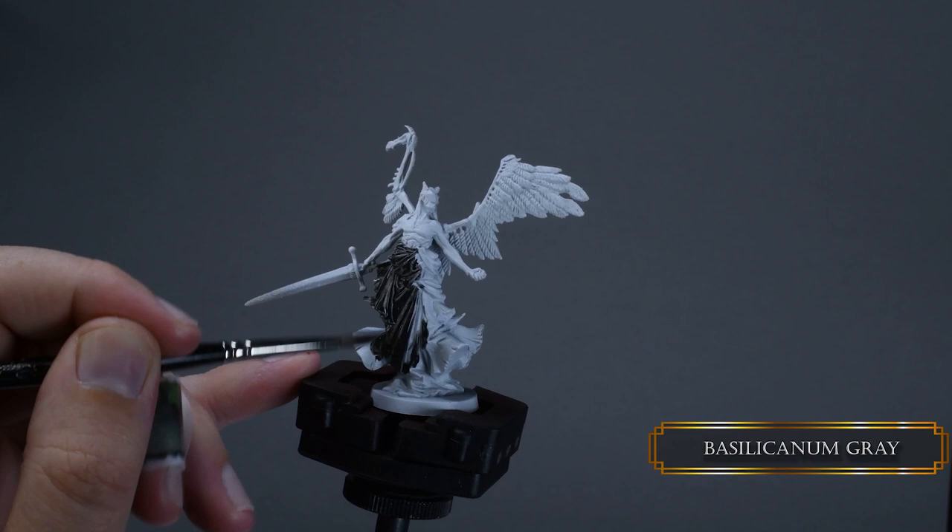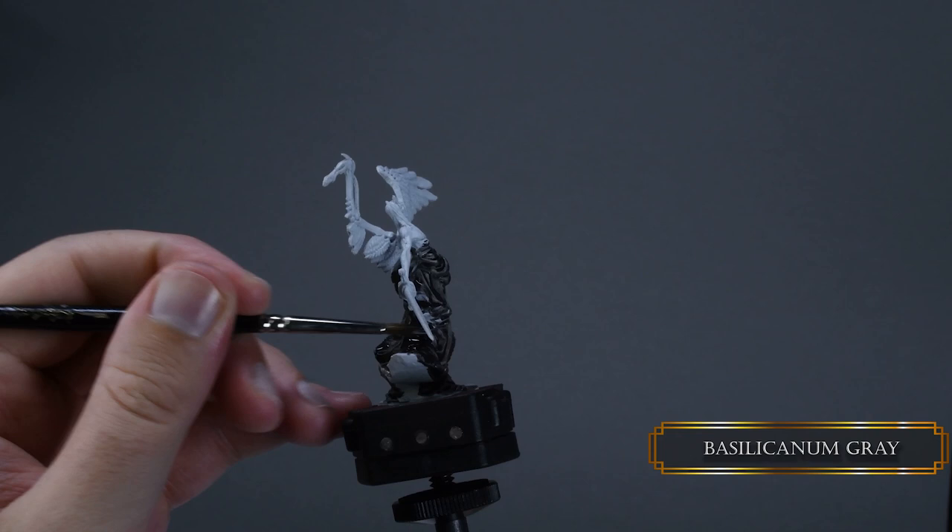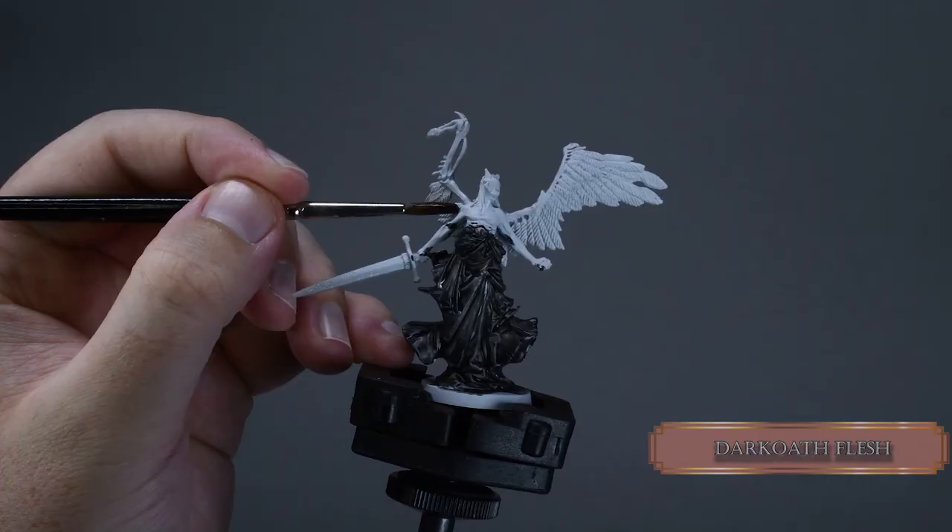Our first layer is Basilicanum Gray for the robes. You can apply this contrast paint bravely and let it pull into the crevices. One heavy coat will be fine for this, but we are not waiting for this layer to dry — we are speed painting, so we go to the next section.